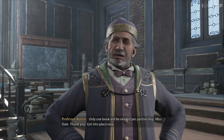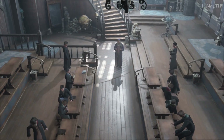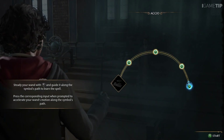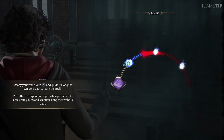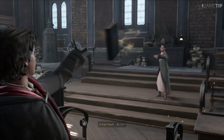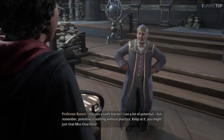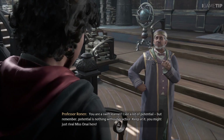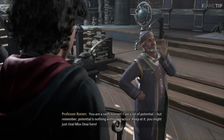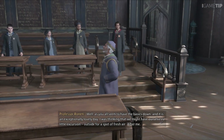Only one book will be needed per partnership. Miss Dale, thank you — get into place. That is not bad. You are a swift learner. I see a lot of potential, but remember: potential is nothing without practice. Keep at it and you might just rival Miss Onai here.